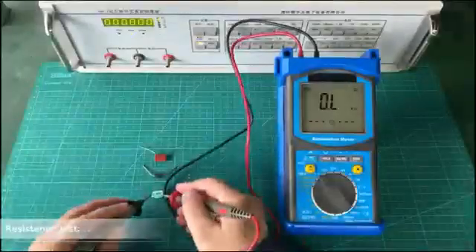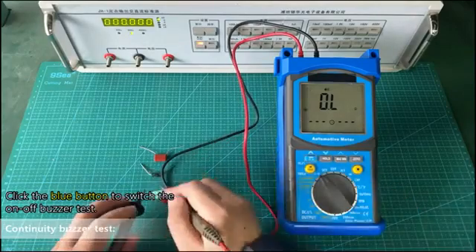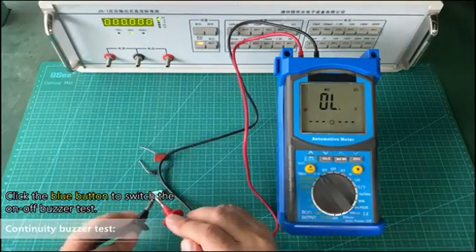Resistance test. Continuity buzzer test. Click the blue button to switch the on-off buzzer test.